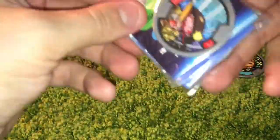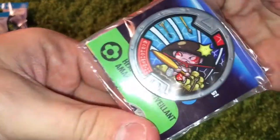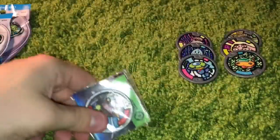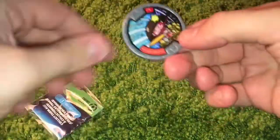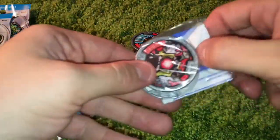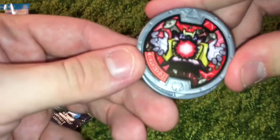Bag number three. Ooh, this looks kind of fancy. This guy's serious — he's serious business. Look at him, he knows what's up. Oh, that was a lot easier. Ooh, that's really interesting. I like that.